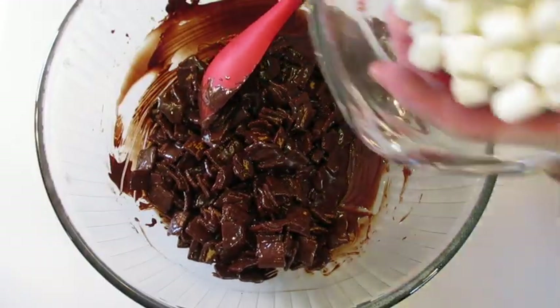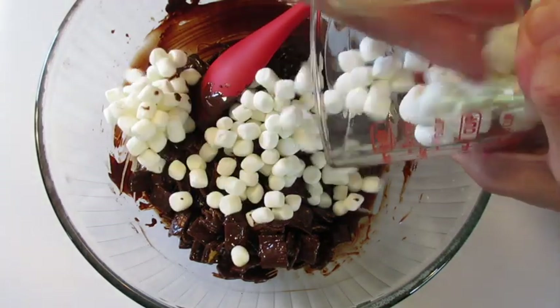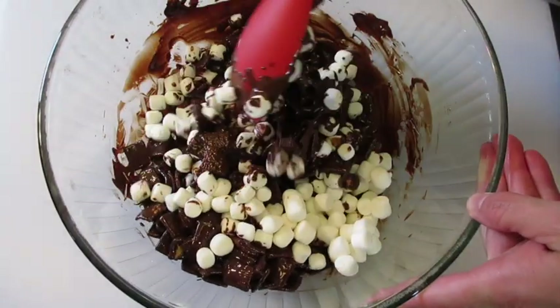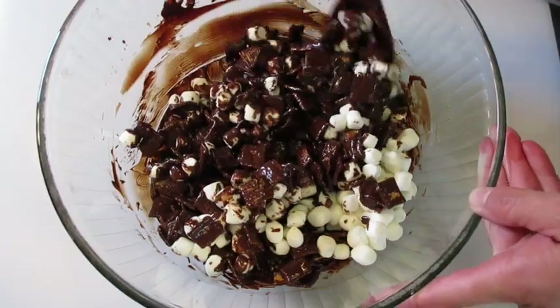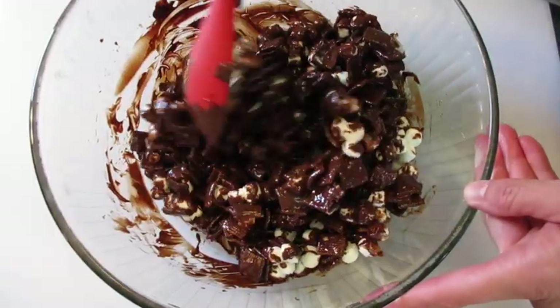Next we're gonna add those miniature marshmallows. It's a little humid here today so I have to help them out of the cup. Coat these until you can still see some of your white marshmallow — you don't really want to cover your marshmallows completely. That looks just perfect.